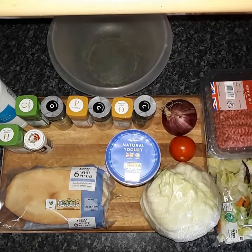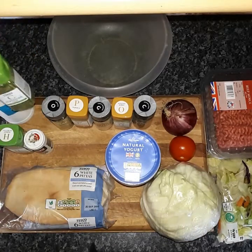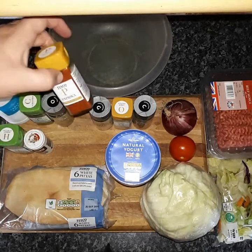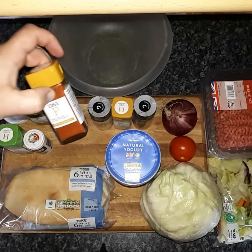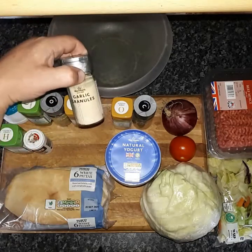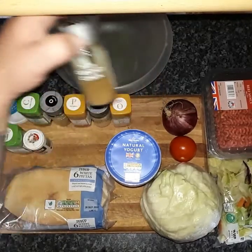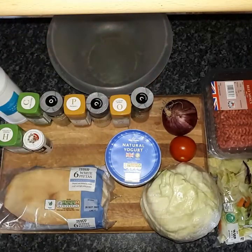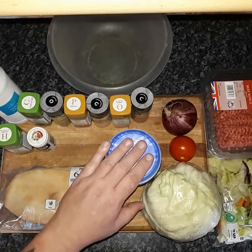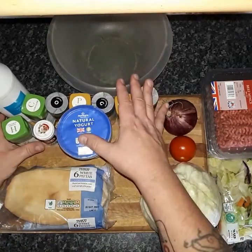So what will you need? First of all you'll need salt, dried coriander, oregano, paprika — now you could use smoked paprika but just plain old paprika is what's called for — garlic granules, onion granules, cumin, some mixed herbs, pepper, and some natural yogurt, and that will be the base for your Donner meat.